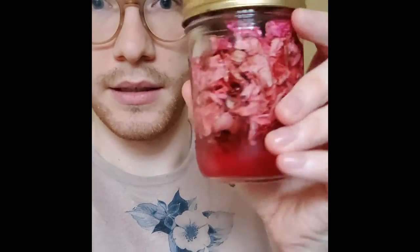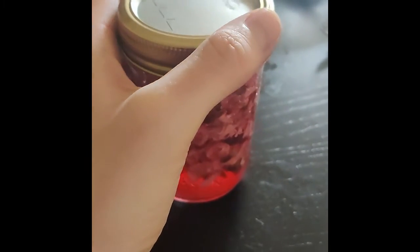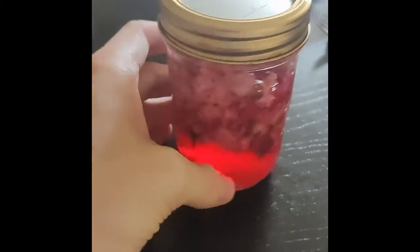A little update: they've been in the fridge for about five days and they look amazing. What I'll do now is change the rose petals and then put it back in the fridge.